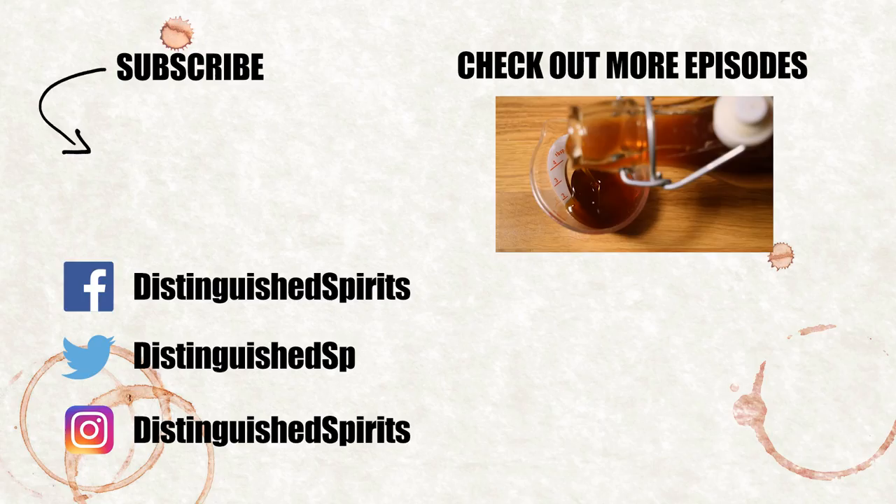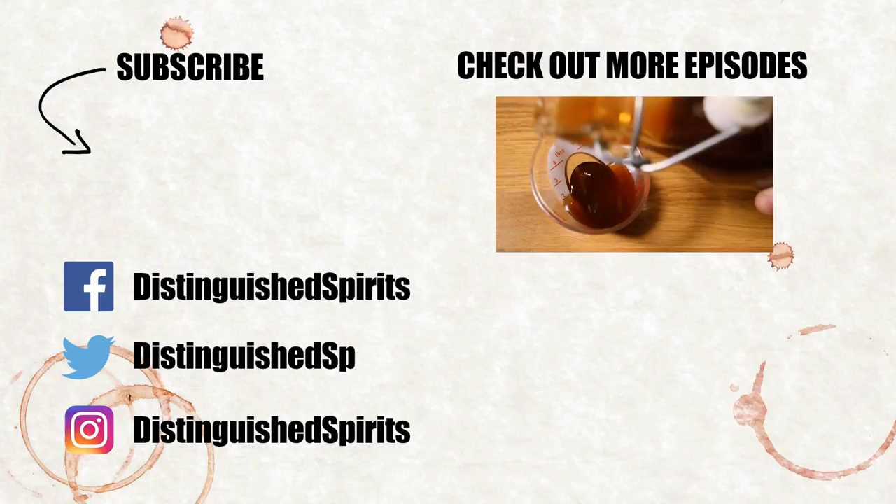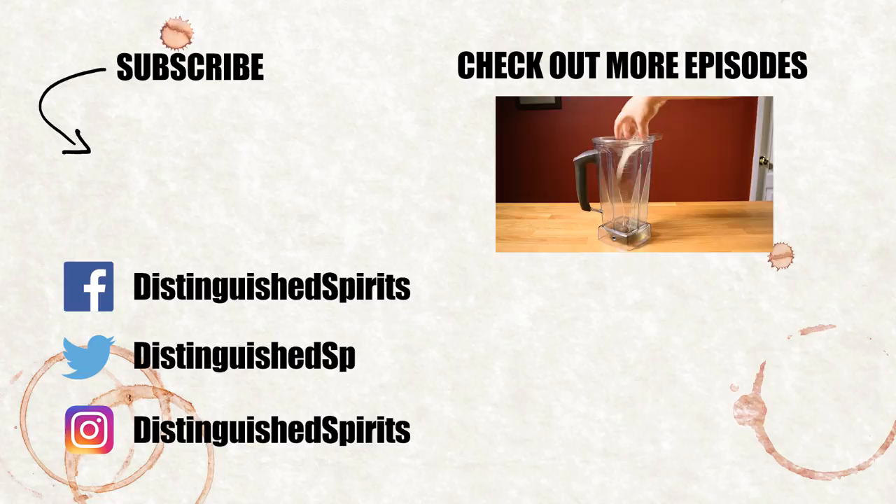Click here for more videos, be sure to subscribe, and check us out on Facebook, Twitter, and Instagram. For links, more info, and the printed recipe, check out the description below.